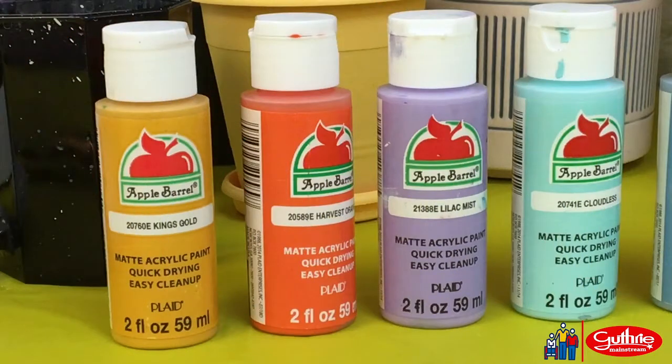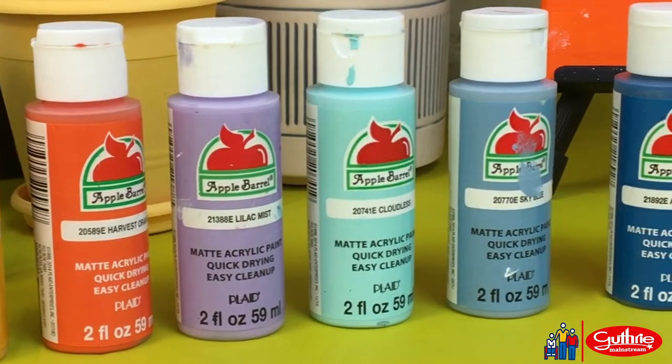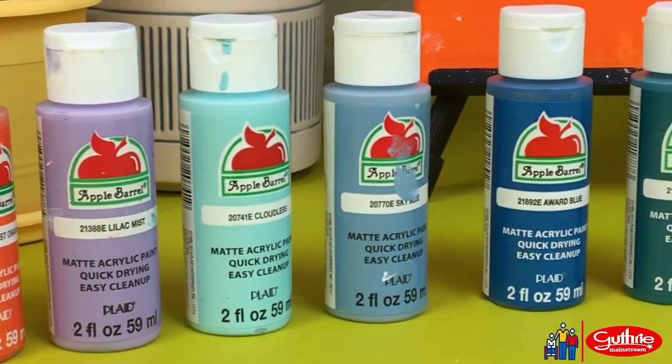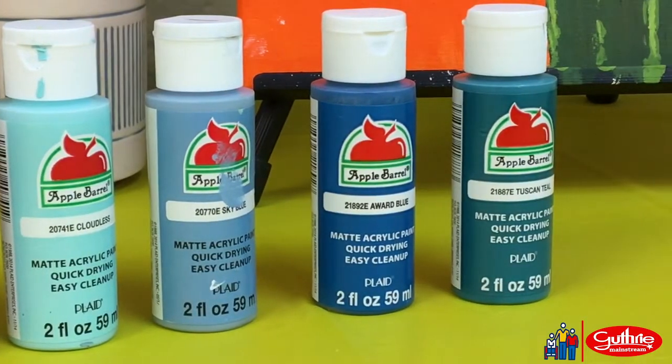I recommend for the background to use colors such as king's gold, harvest orange, lilac mist or light purple, cloudless, sky blue, award blue, or tuscan teal. However, you can use whatever color you like.